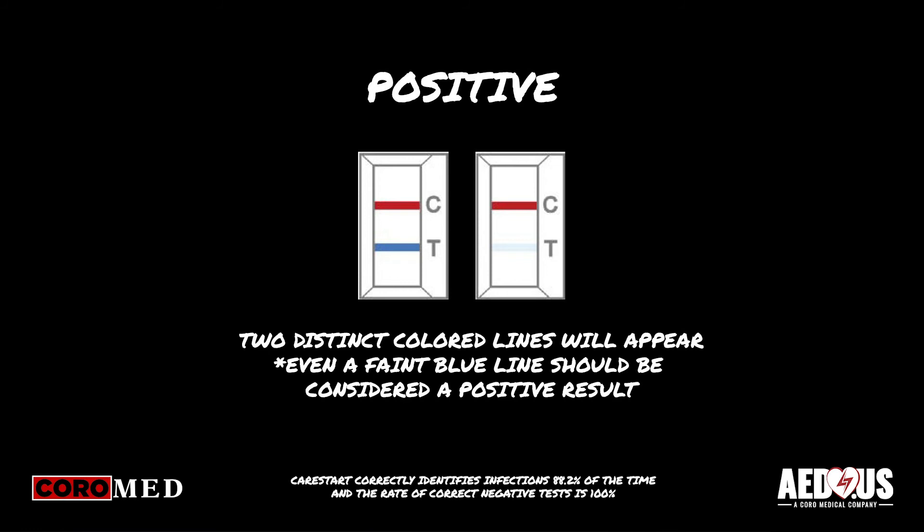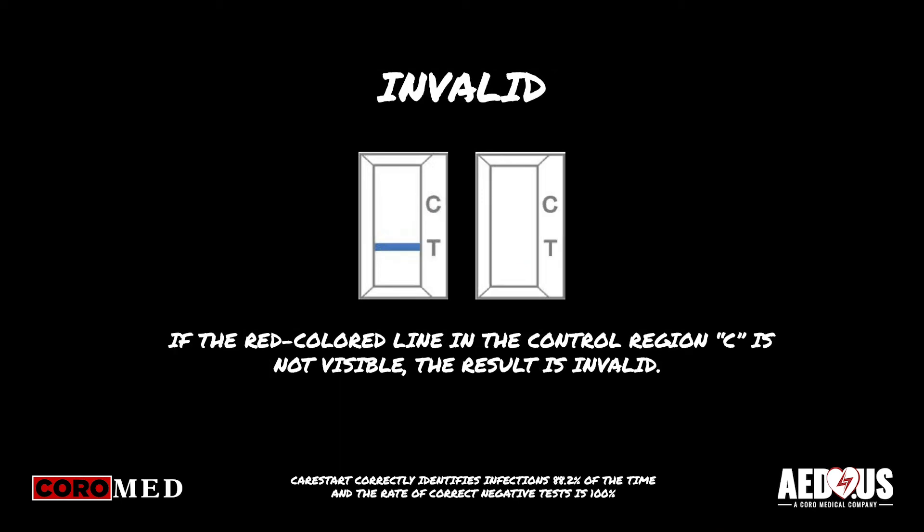Had this been a positive case, you would see two distinct colored lines appear — one red colored line next to the C and one blue colored line next to the T, indicating a positive result. If the red colored line in the control region C is not visible, the result is invalid.